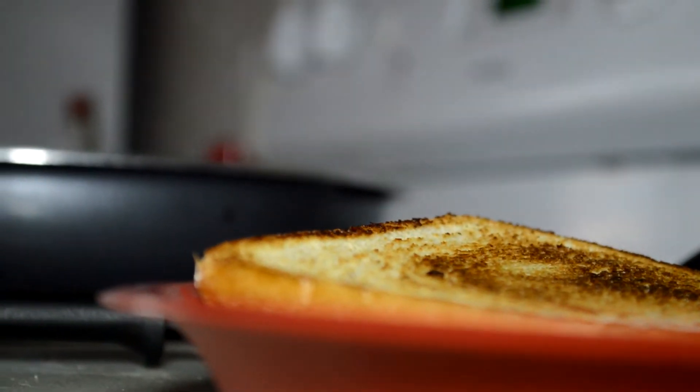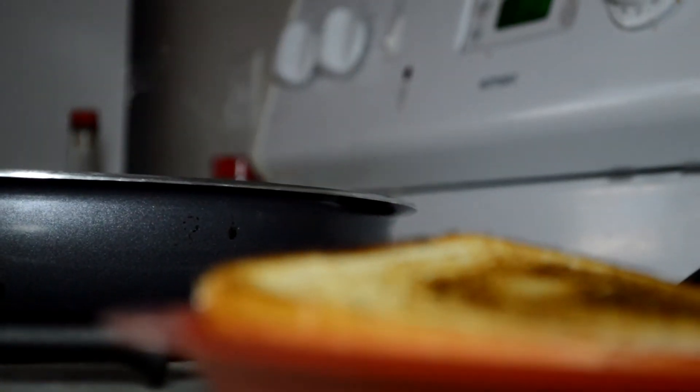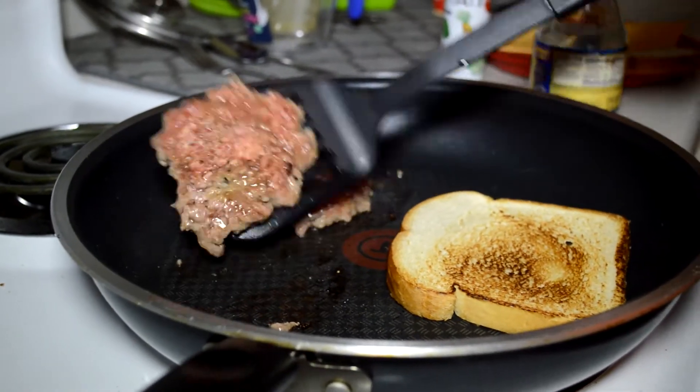Toasting the bread, so that way the juices that come from the burger don't make the bread get soggy and we still get that nice crunch every time we bite into it.